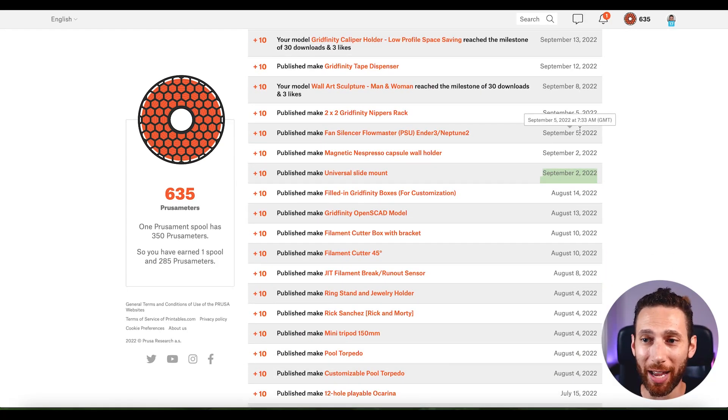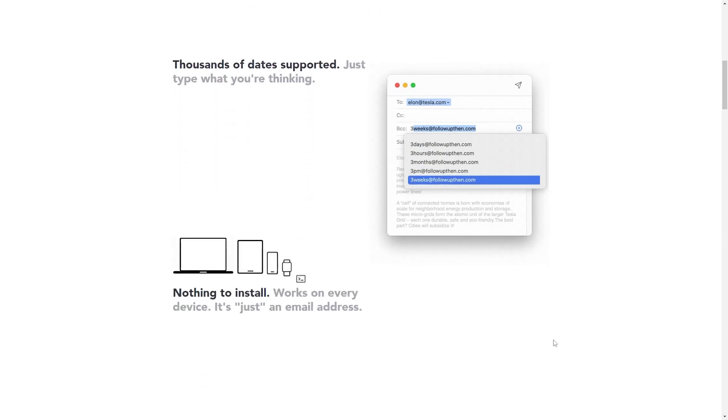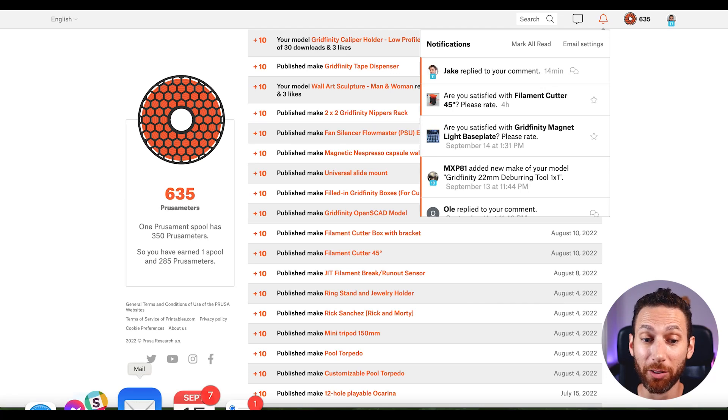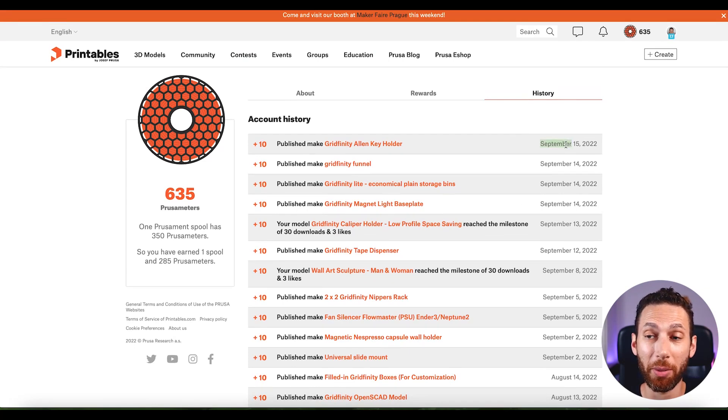I use a service called Follow Up Then — I take a picture of the model and send it to myself for next month. Prusa is also really good about sending you email reminders to upload that make and get points. I'll take those emails from Prusa and just forward them to myself two weeks later, or use Gmail's snooze feature. When it comes back to my inbox, I click on it and upload the picture. I do that until the middle of the month when I've gone through my 10 makes, then just repeat the process.